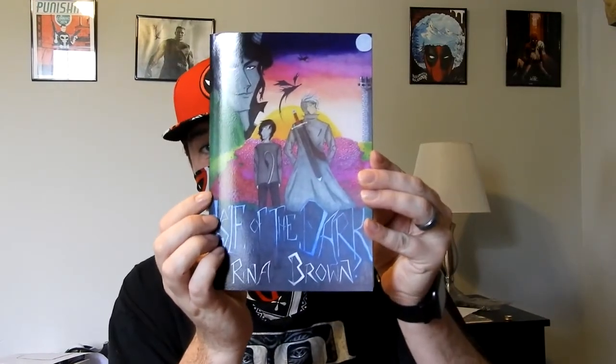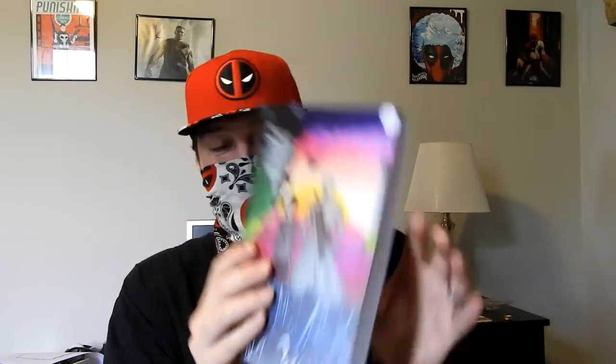Just trying to be as supportive as I can. I look forward to getting into this book and checking it out. If y'all are interested, I don't know how many copies they've got — but Isle of the Dark. And I really wasn't expecting it to be this hefty.